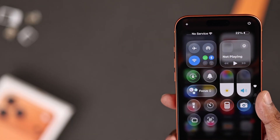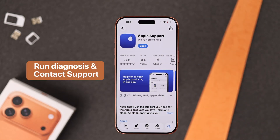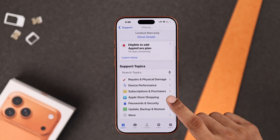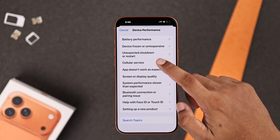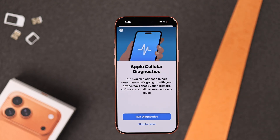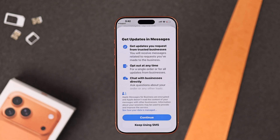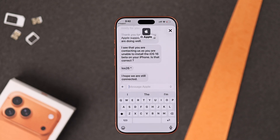Are you still having trouble? Then you can contact Apple Support via the Apple Support app. Inside the app, there is also an option to run a cellular data diagnosis, which can help you identify your issue. And you can always chat with one of the customer assistants directly.